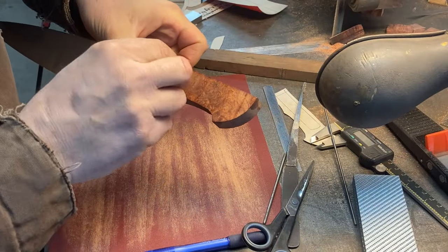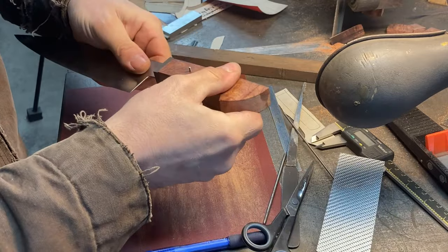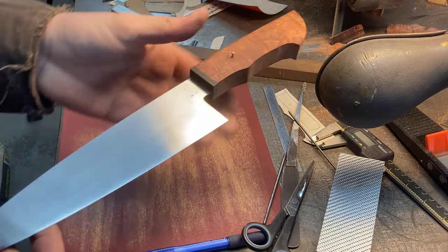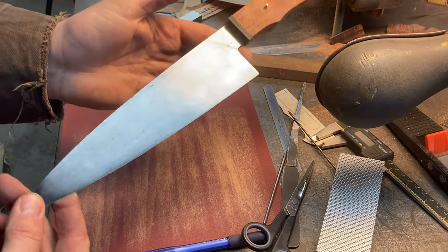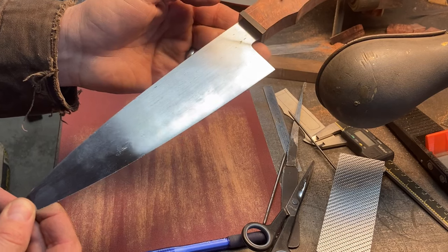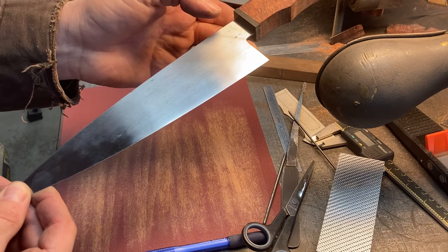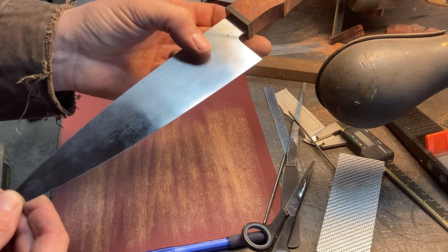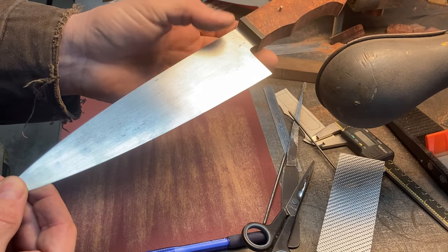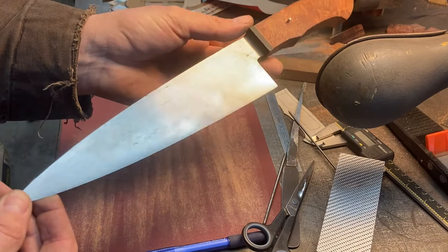Now I just got to trim the pin to length. I'll trim it over on the portaband real quick and then deburr it and then we'll have a pin. We'd be able to glue that up now if we wanted to and finish-shape the handle, but obviously the blade needs that final finish pulled on it and then it needs etched to bring out the San Mai. I'm also going to have to do a trademark etch — put the torch logo on it — probably right there on a clean spot in the wrought so it etches nice. Once the blade has been finished, etched, and trademarked, it'll be ready for glue-up.